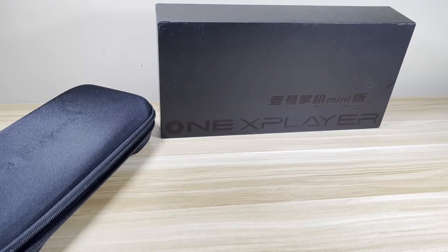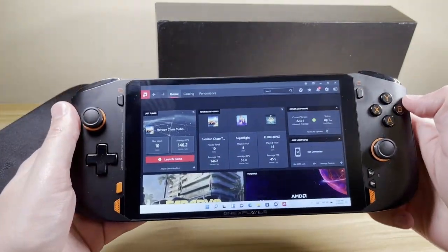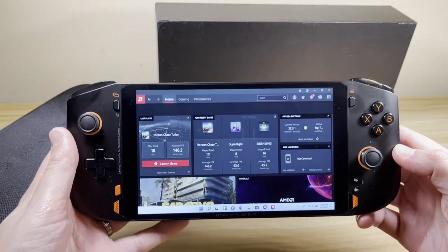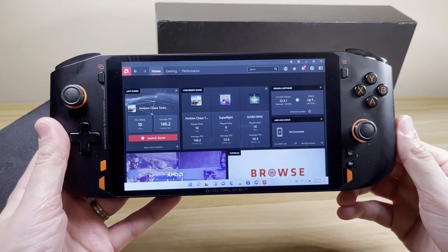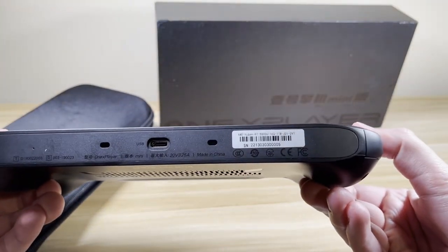Hey everyone, it's Project SBC and I'm back today to do a review video on the One X Player Mini AMD 5800U. This will be the first of many videos, so if this interests you subscribe and get notified of future videos. Big thanks to One Netbook for sending this over for a review. Everything you hear is my own opinion.